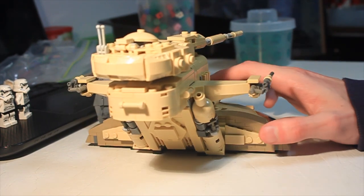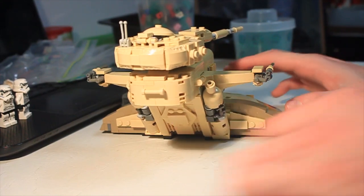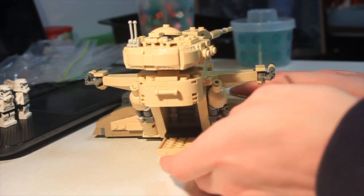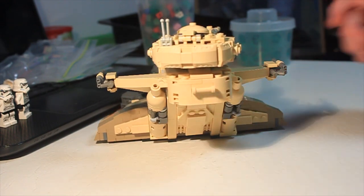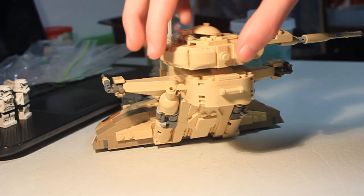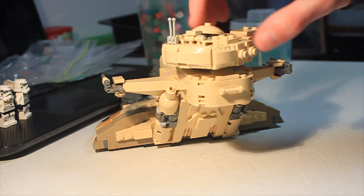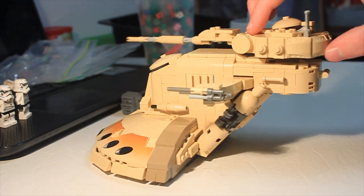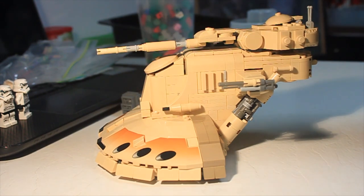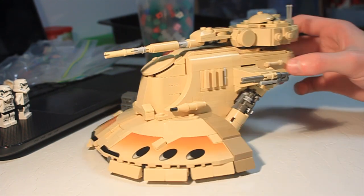I'm going to slide it forward into the focus area. The back hatch is functional — it pops down — and there is a small interior I'll show a bit later. There are a couple of bars on the back cockpit area, and you can see how that little rounded area is made with those slopes. Coming around to the side, it is a little bit back-heavy. You could probably figure out a way to add more weight to the front, but it doesn't fall on its back unless you pull it, so I think it's fine.